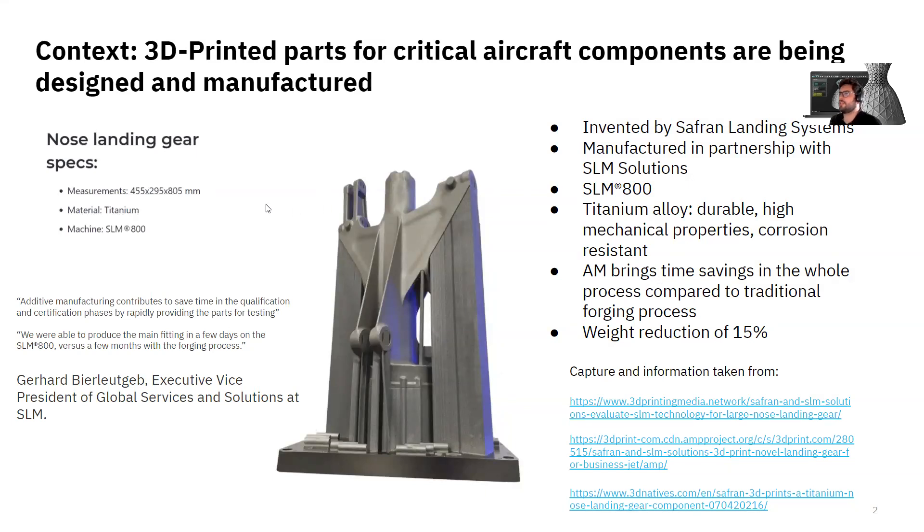To give you a bit of context on why I picked this subject: recently Safran Landing Systems and SLM Solutions have partnered to produce a nose landing gear main fitting for a business jet using additive manufacturing. They printed this component in a titanium alloy, which is durable, has very good mechanical properties, and is corrosion resistant. They claim a weight reduction of 15%, and it can also contribute to saving a lot of time in qualification and certification phases because of rapid testing possibilities. By saving a lot of complexity in terms of tooling from the forging process, they can produce the part in a few days instead of a few months.